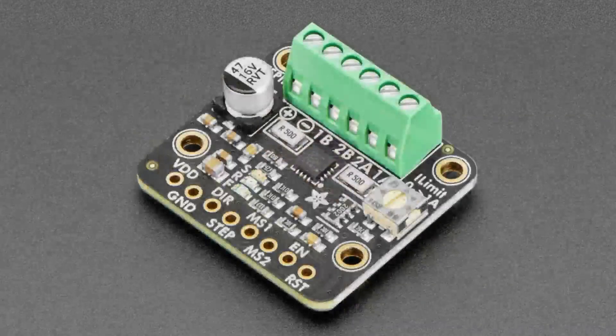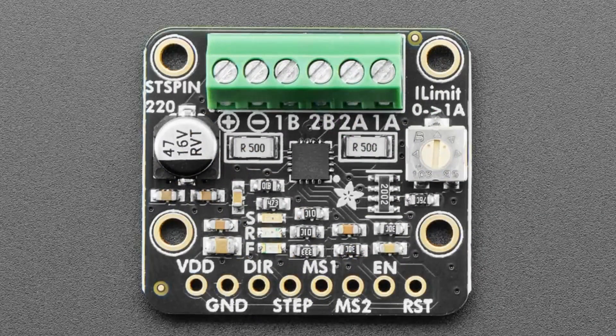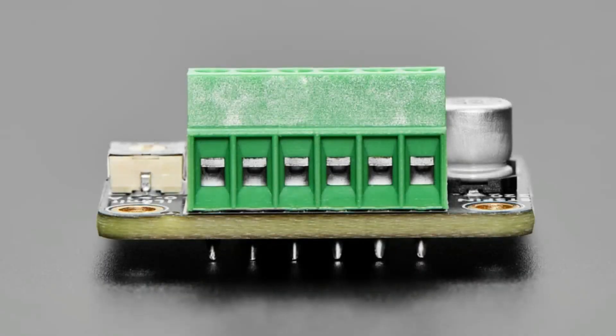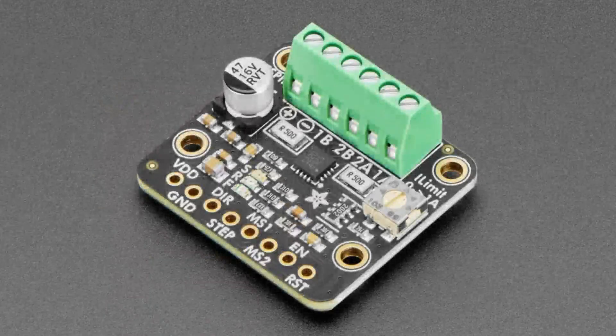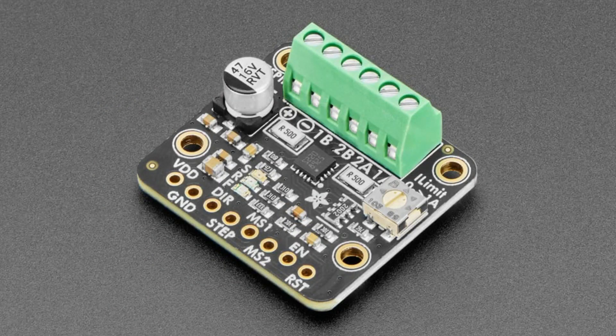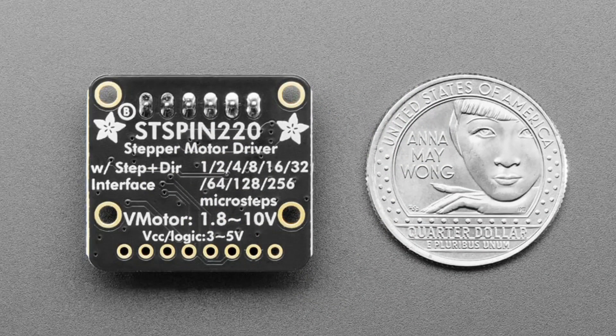Next up is the STSPIN220 breakout. We've added a couple of stepper motor drivers to the shop and this is a nice little compact one featuring the very tiny STSPIN220. This joins the Allegro A4988 and the Trinamic TMC2209. The A4988 is low cost and needs at least eight volts for your motor - it's the classic one. The TMC2209 has programmability and super silent stepping. The STSPIN220 is kind of in the middle - it's inexpensive, it's small, and what's really nice is it's good for low voltage motors.